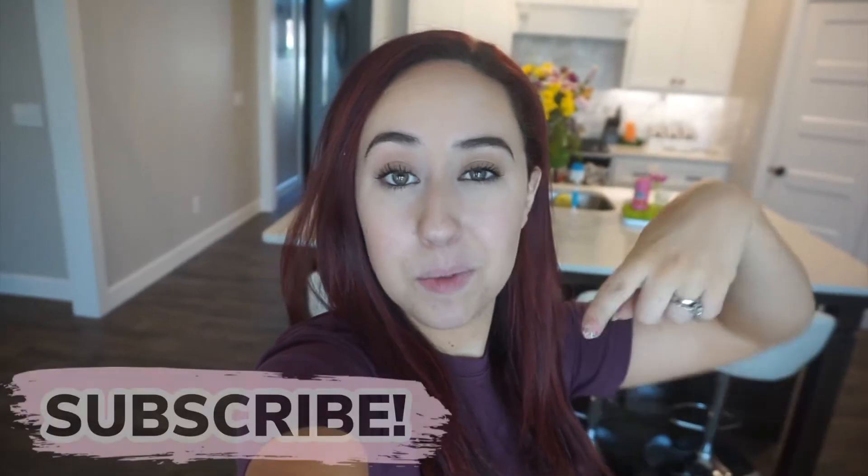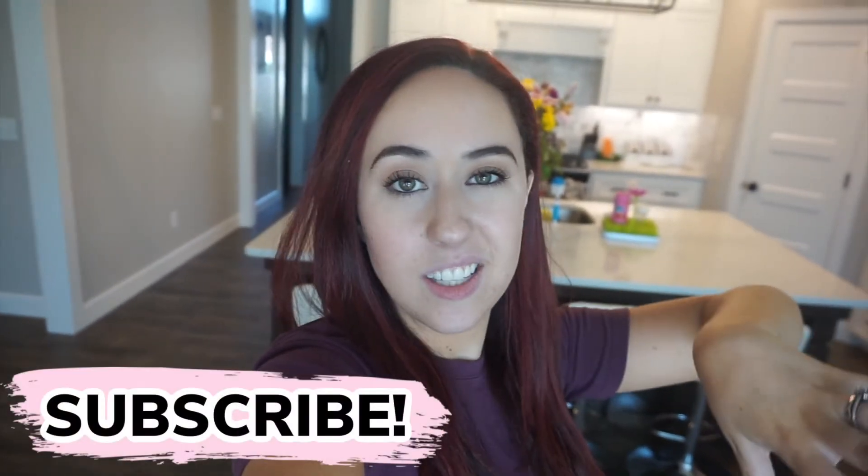I hope that you guys enjoy it. It's just a quick video today. If you are new to my channel, be sure and hit that subscribe button. I have content like this all the time — lots of cleaning, motivation-type things, motherhood, all that good stuff. So here we go.